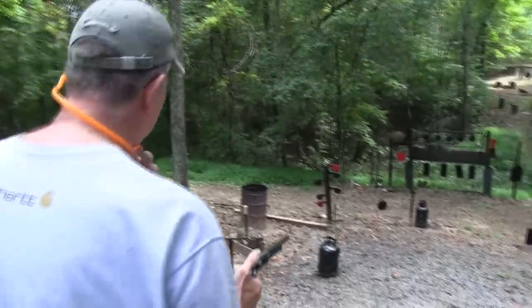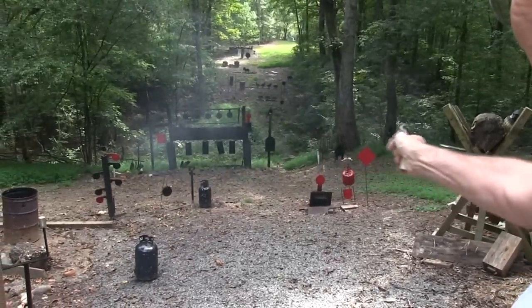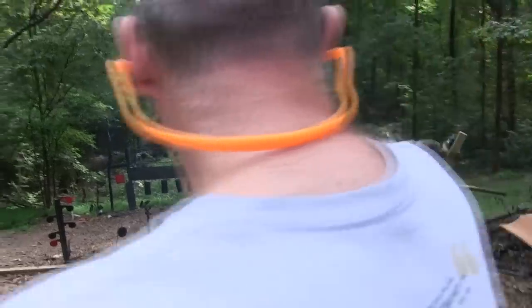Alright, better get my ears in, see if we can plug something here. Propane tanker, and a cowboy.